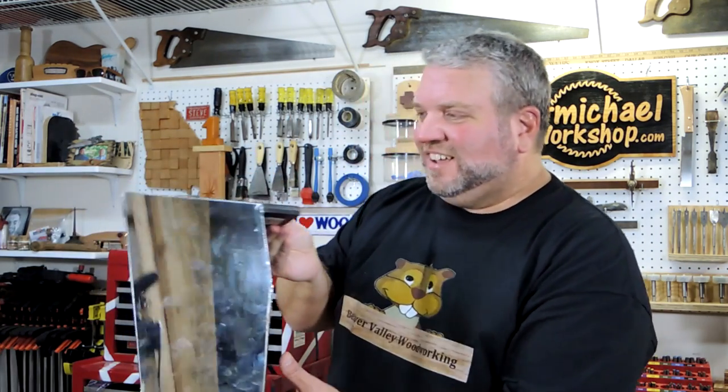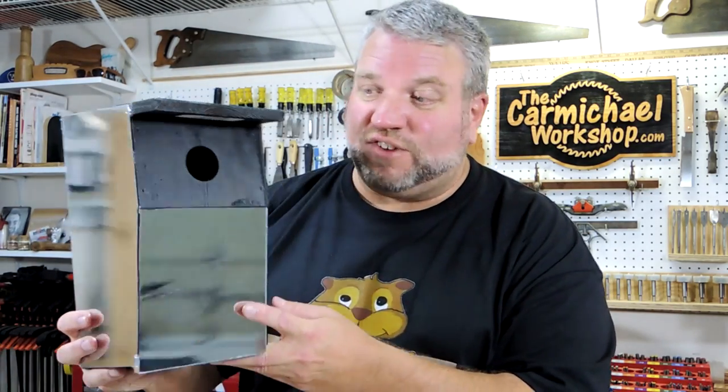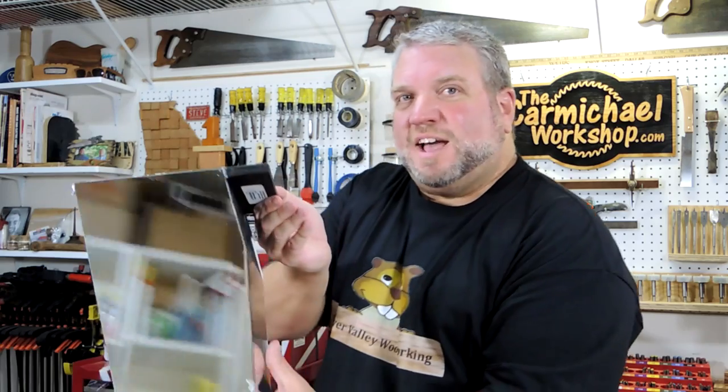Did you see my invisible birdhouse that I made for Summer's Woodworking birdhouse contest? Basically I made a bluebird house and covered it in mirrors so it would reflect its surroundings and appear invisible. I got a lot of comments on whether the birds would even see it or find it or crash into it, but I haven't seen any bluebirds visit any of my birdhouses this year. So I brought it inside and I'm going to wait until spring and put it out. Thanks to Brian over at Summer's Woodworking for hosting the birdhouse contest, and congrats to everyone who entered and won prizes. There were a lot more entries this year than last year — good job everybody.